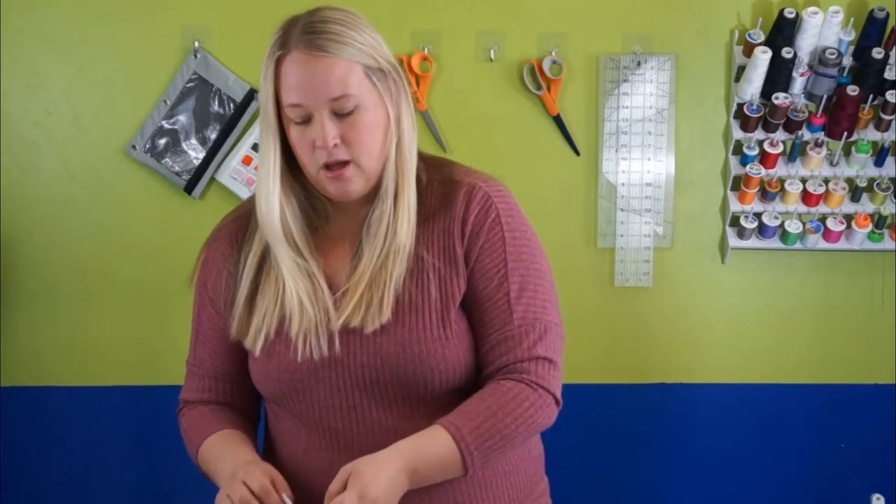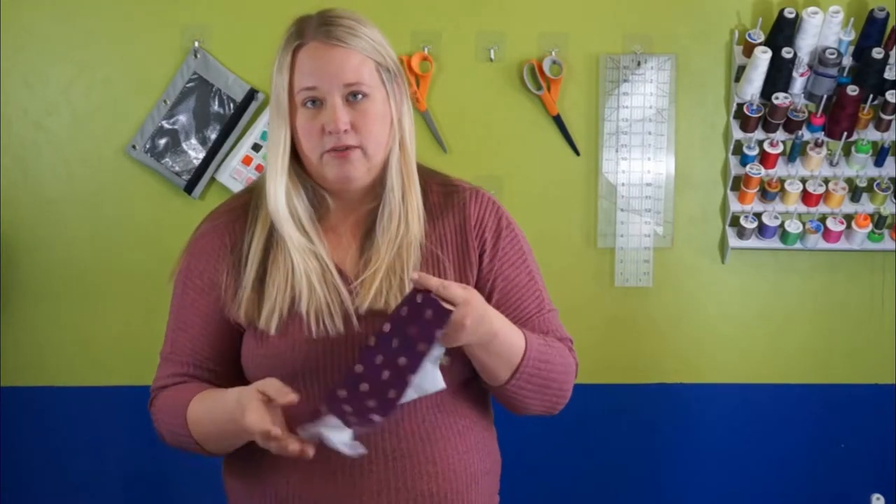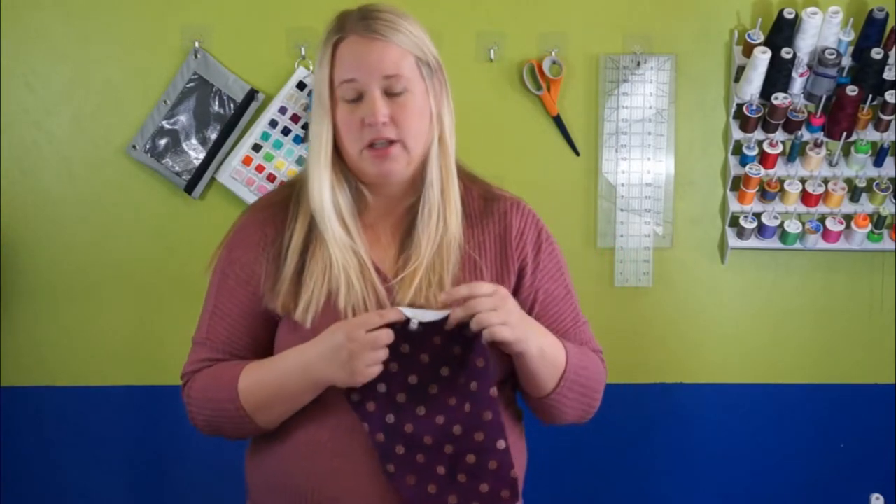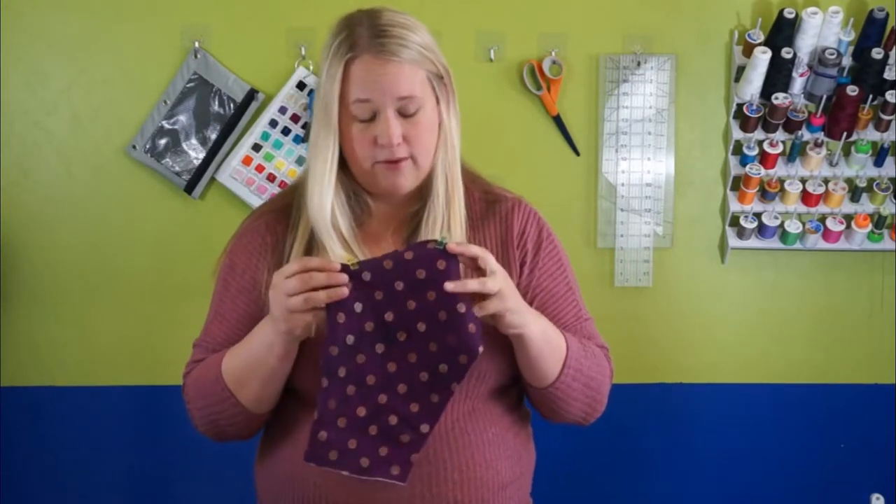Once you've cut everything out, go ahead and cut your fabric. After you've cut your fabric, transfer all your markings over — for example, the sleeve markings. The sleeves are not cut on the fold on this pattern, so you're going to want to make sure you mark your front, your back, and your middle portion of your sleeves.